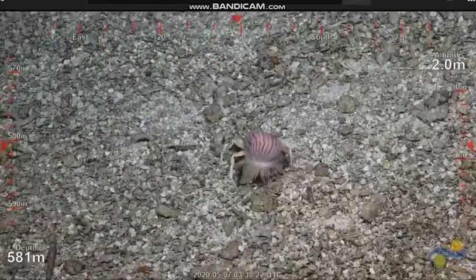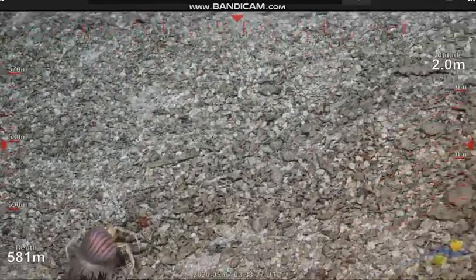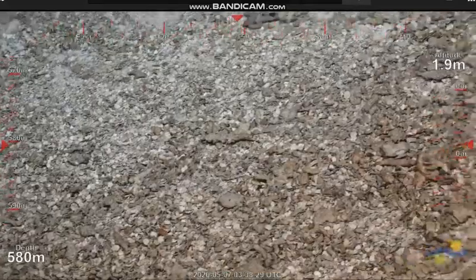That's what coats a lot of the hard rock substrate. But on this August expedition, the rocks that we're bringing back were really thickly coated.